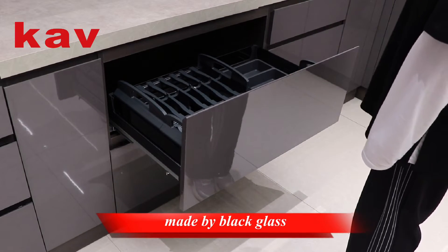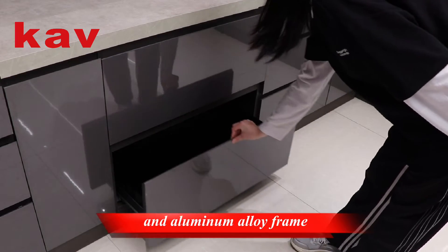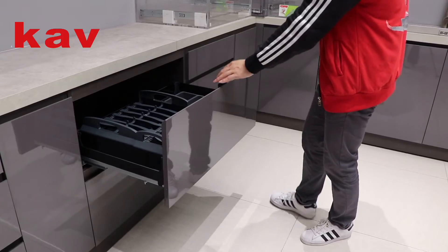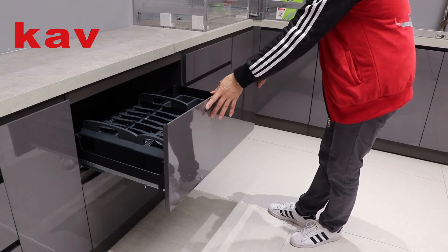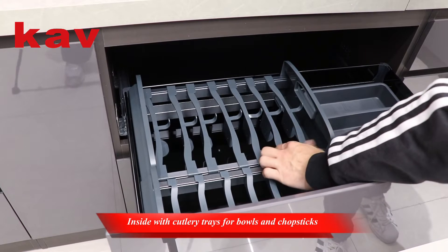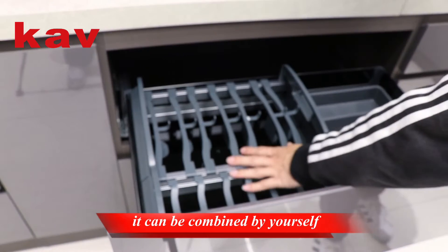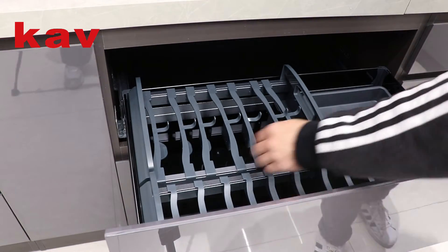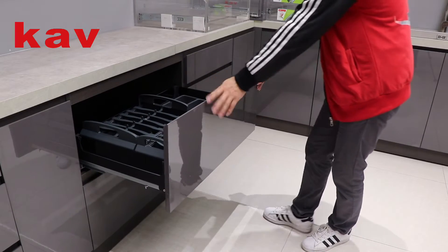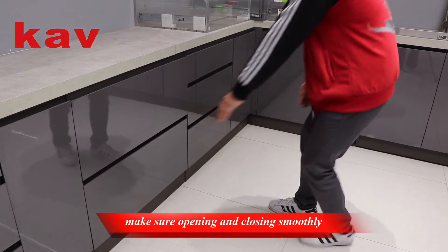Glass pull-out basket made of black glass and aluminum alloy frame, inside with cutlery, cheese balls, and chopsticks. At the same time it can be combined by yourself, with soft gloss bearing slides to make sure opening and closing smoothly.